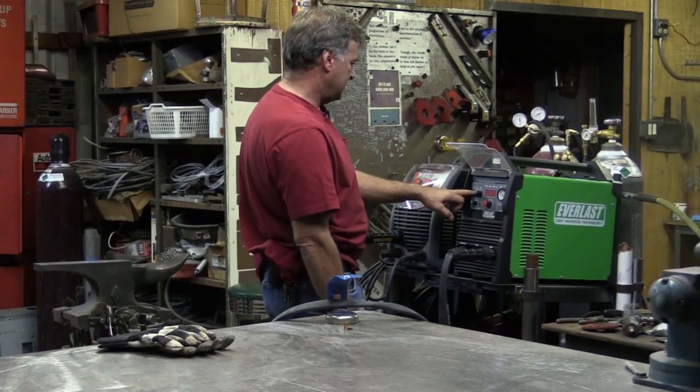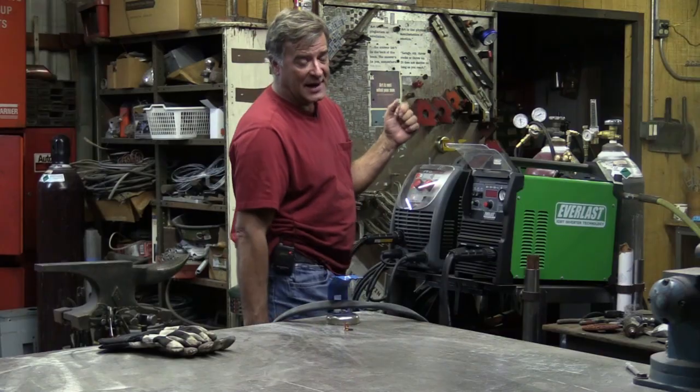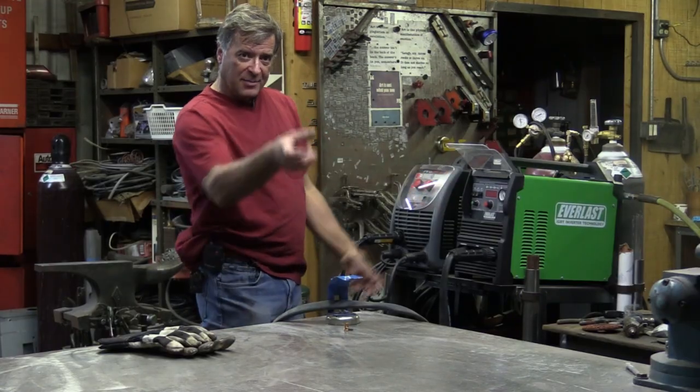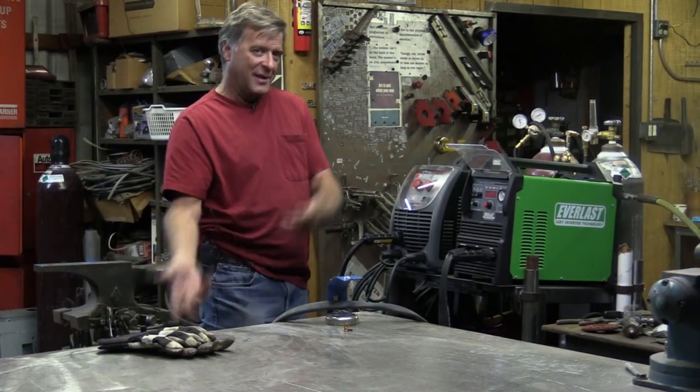Hey Kevin, what are you doing? Well, one of those questions I get a lot is how do you set your plasma cutter? What kind of amperage do you want for what thickness? What kind of air pressure do you want for what thickness?